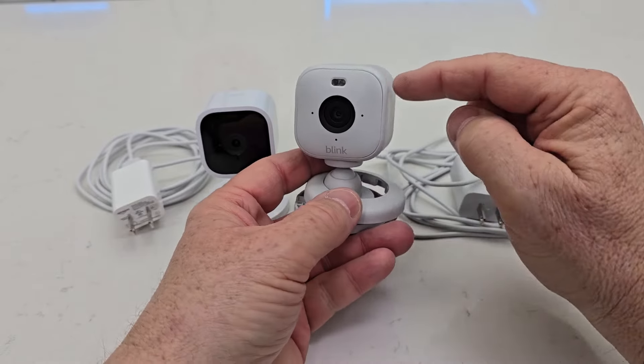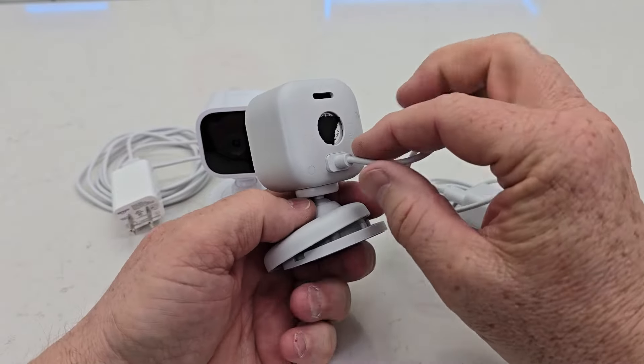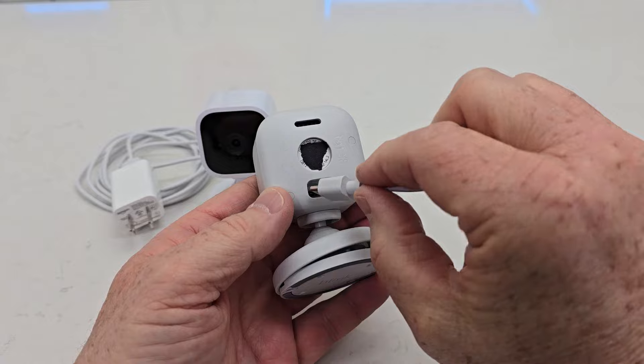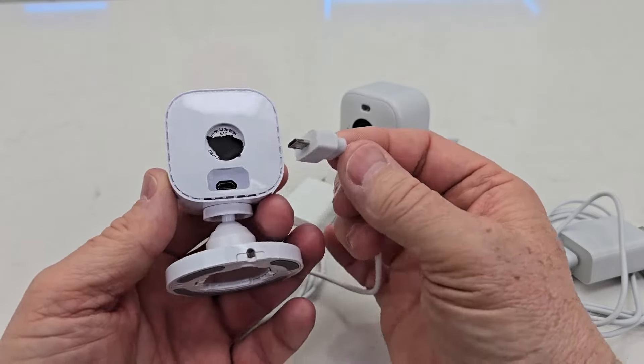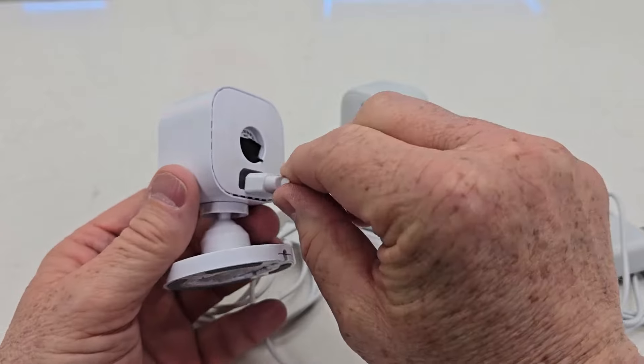The Blink Mini 2 is indoor/outdoor, but you have to have the outdoor cable — it comes with the indoor cable. The power cable it comes with is USB-C, which plugs into the back. The original Blink Mini is indoor only, and the cable that plugs into the back is micro USB, so it can only go one way — that's kind of why it's angled.